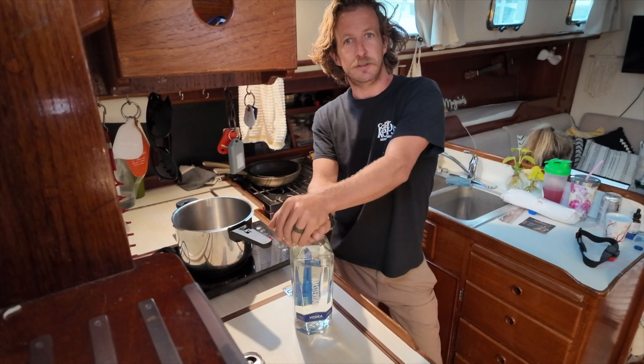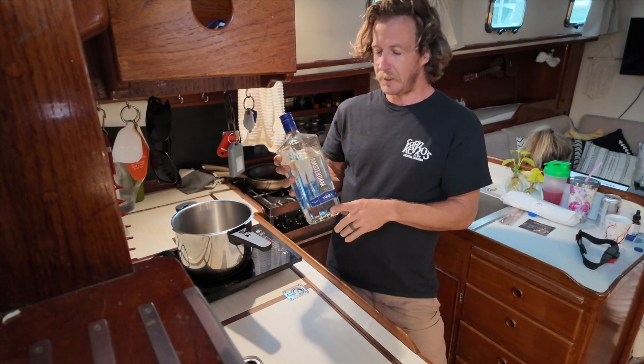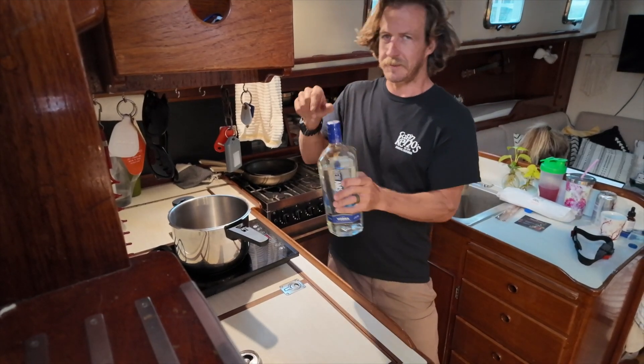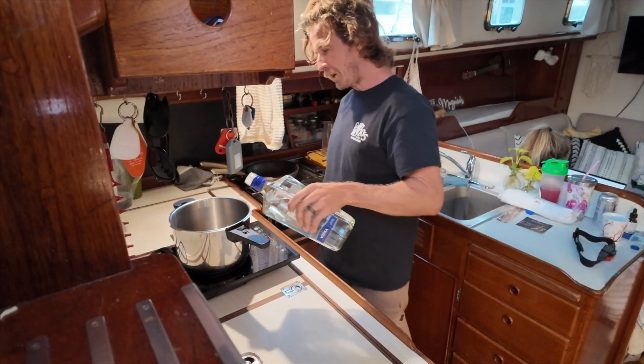What we're going to do here today is take this New Amsterdam handle I bought for $15. I already had a little bit of it over two nights and I got a bit of a headache both mornings. So I've got this hot plate going to 140 degrees right now and we're gonna start it off slow.